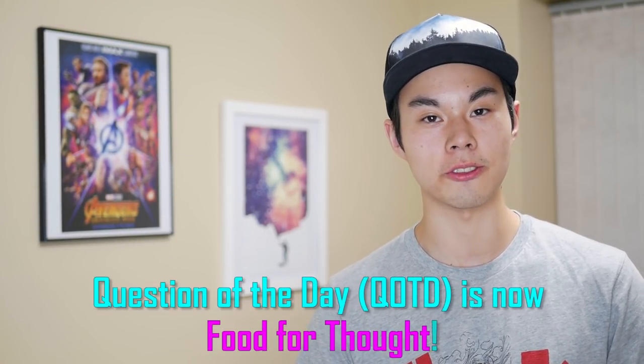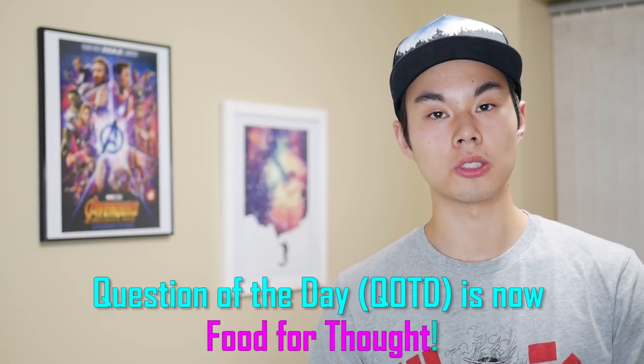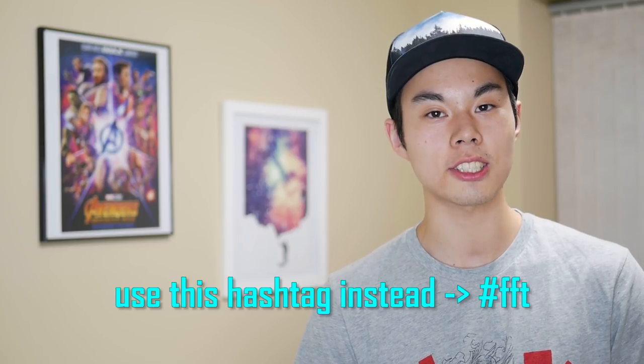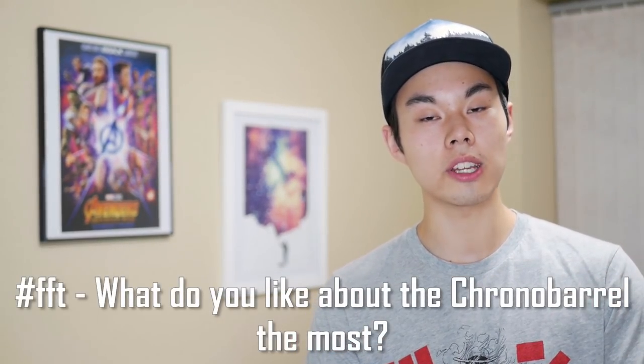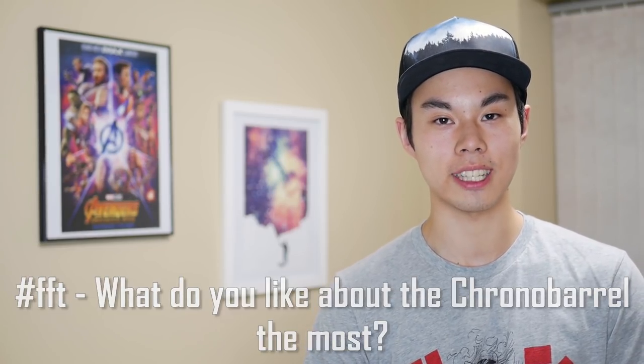As an update, starting now I'm renaming 'question of the day' to 'food for thought.' Just like before, in most videos I'll ask a question and you can respond in the comments — make sure you use the hashtag 'food.' I'll read some of them, respond to some of them, and maybe you can be featured in my next video. Anyways, here's this video's food for thought, and let's get back to it with number 15.